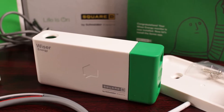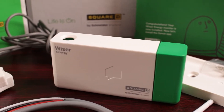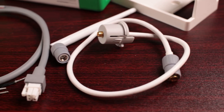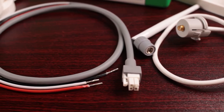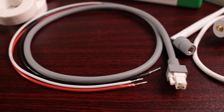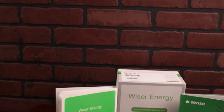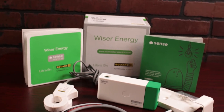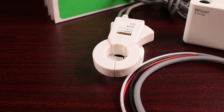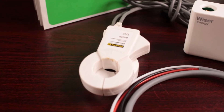So what's in the box? You're going to find the Wiser Energy unit, a wiring harness for the antenna, and a wiring harness for the main power for the unit. You'll find a bracket to mount it if there's not enough room to sit in the bottom of your breaker box. There's an installation guide, a pamphlet for the app, and two spring clip monitor clamps that go on the main feeds into your breaker.